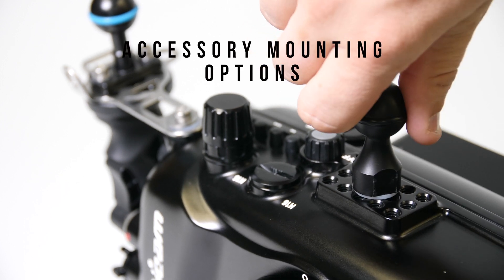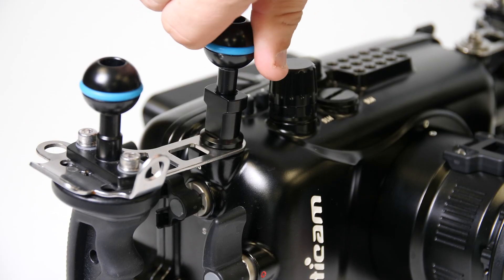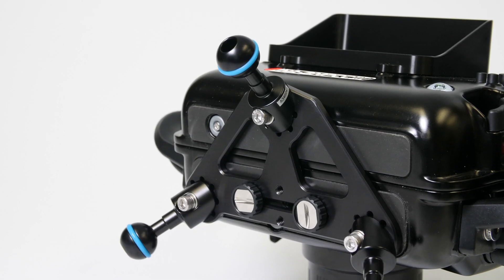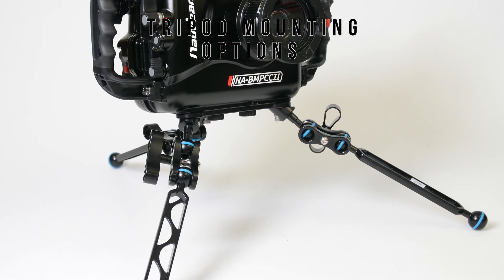Several mounting points are available, such as a quarter 20 cheese plate across the top, 10mm threaded holes for M10 ball mounts, and quarter 20 threaded holes along the bottom for items such as a tripod plate.